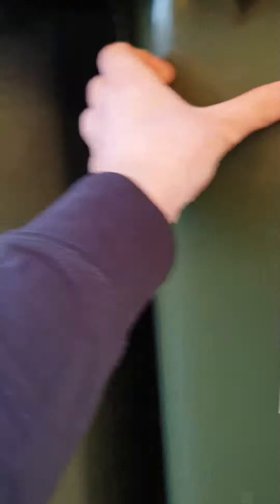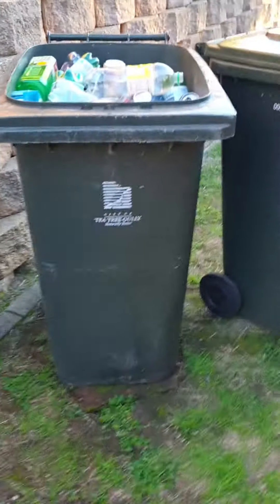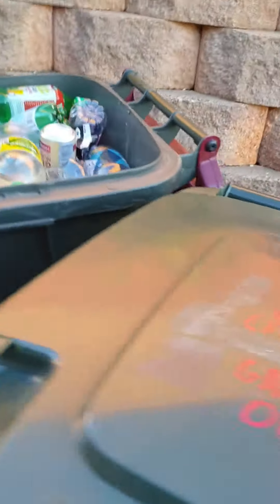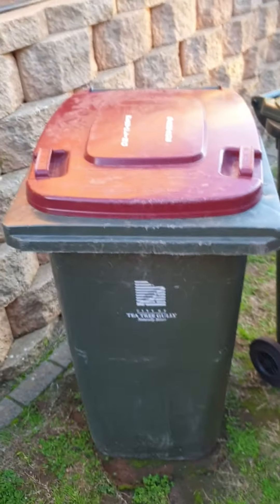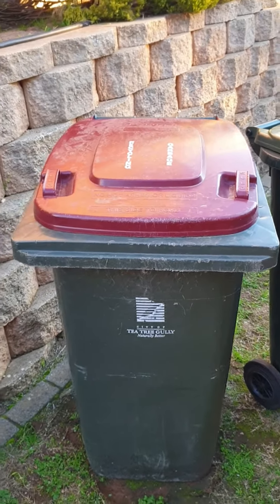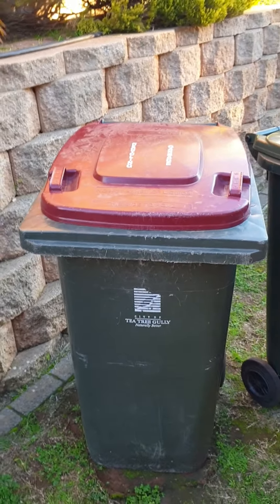So that's my City of Ku-ring-gai split bin from 2006. A bit dusty obviously, but that's the split bin. Hope you have a nice day — like the video, subscribe, and keep watching.